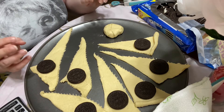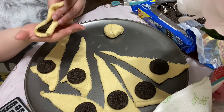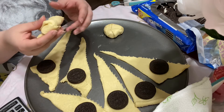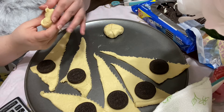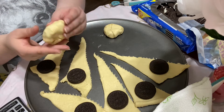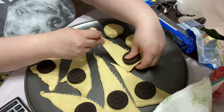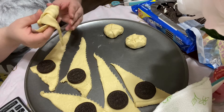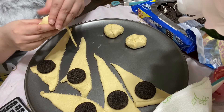Set it on the pizza pan like that and continue to do this method throughout the entire thing — overlap it, squeeze it, push it. You want to make sure that the entire Oreo is covered. I do this with every single one.